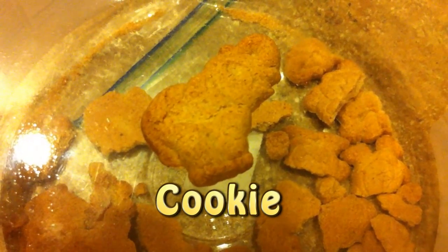Here is the cookie, and here is the cookie magnified.